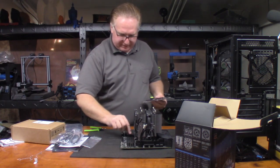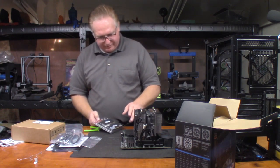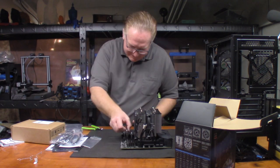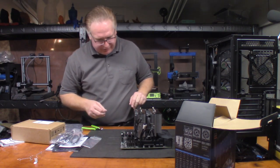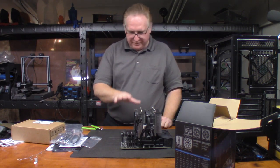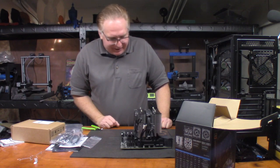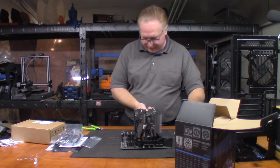I sneaked a peek at the manual — the RAM goes in the second and fourth slots for dual-channel. There we go — 32GB installed. That's the memory done. Now it's pretty much ready to go into the case.